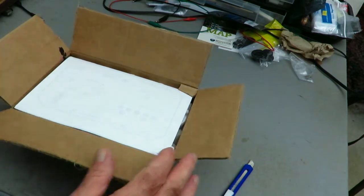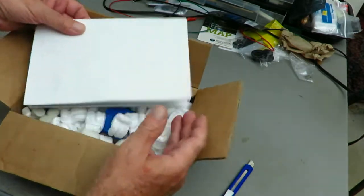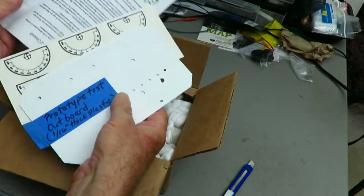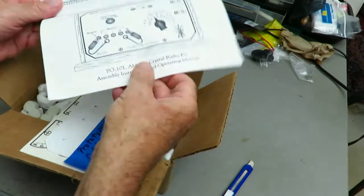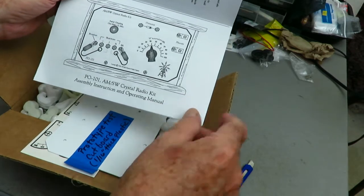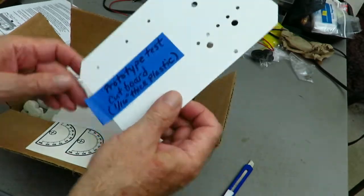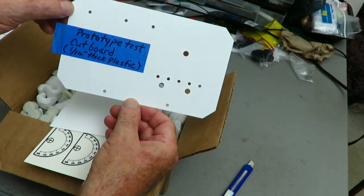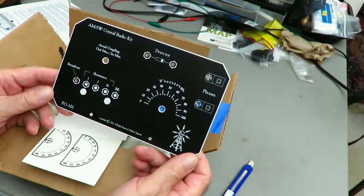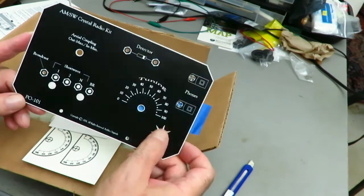All right, we're opening the box. Let's see what we have here. Instructions — the PO-101 AM Shortwave Crystal Radio Kit assembly instructions. Prototype test cut board, one-sixteenth inch thick plastic. Whoa, that is nice. It's etched in there.